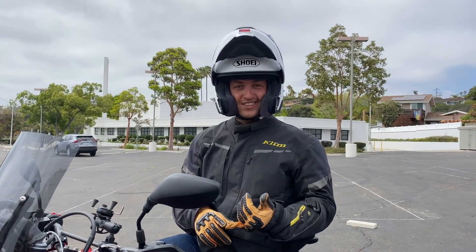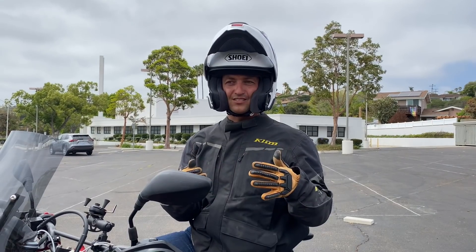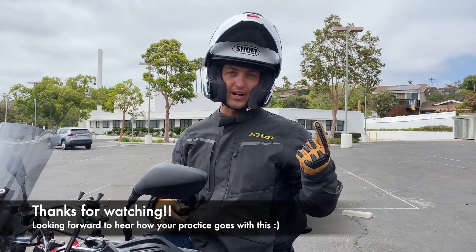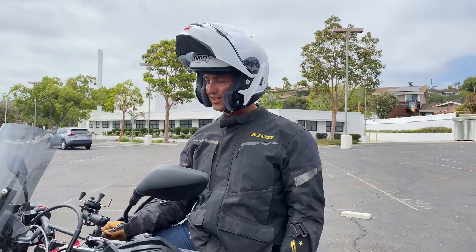Sometimes you're distracted, or a car was blocking the obstacle from your view, or you just have no time or space to go around it and have to go over it. With practice, at least now you have a better idea of how to go over those things — less likely to freak out, less likely to crash. Thanks for watching.